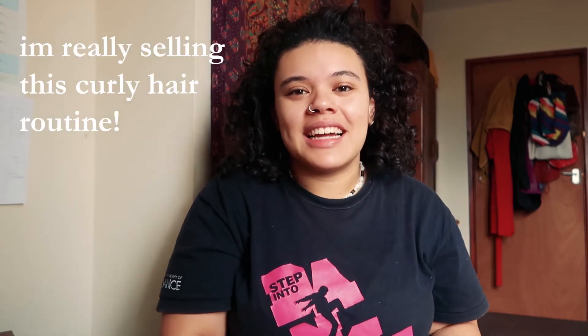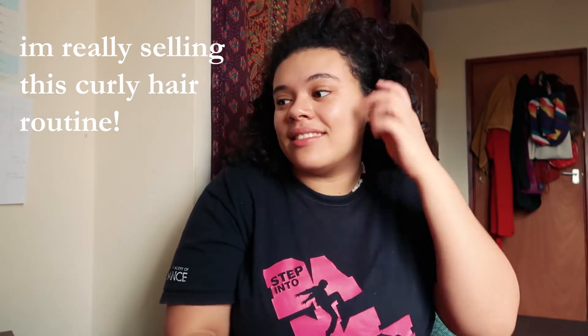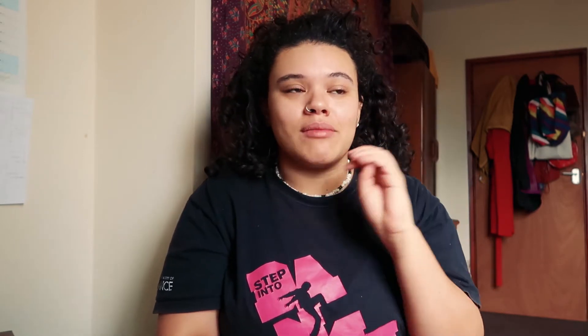Just to let you know, I am definitely not a curly hair expert and my routine isn't even that great — I kind of just do whatever. I've picked bits and pieces from other YouTubers and Instagrammers. Someone I really recommend is Jamie Jo — she does loads of curly hair videos, I really enjoy them, and they really helped when I was transitioning.